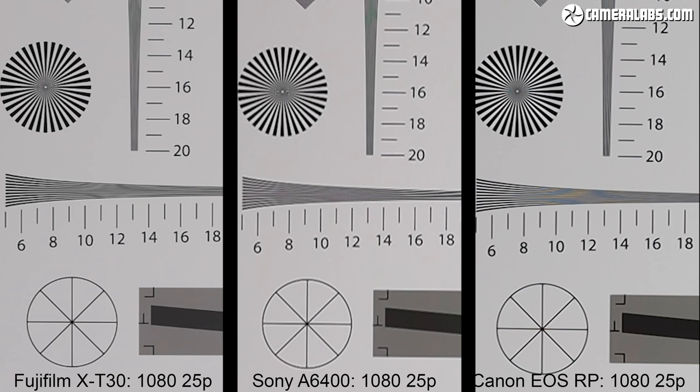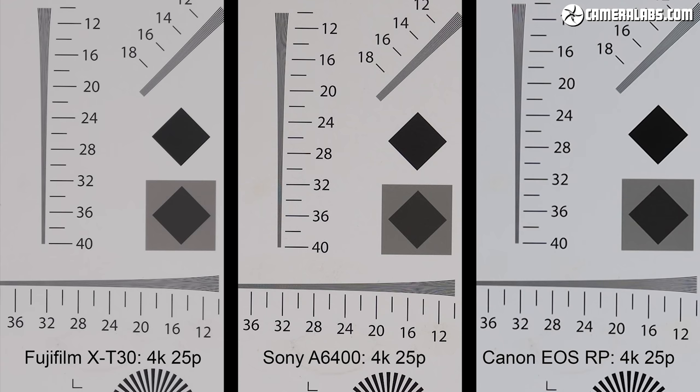Comparing movie resolution to rivals: in 1080p with the Fujifilm X-T30 on the left, Sony A6400 in the middle and Canon EOS RP on the right, all filming at 1080 25p, the X-T30 is out-resolving both of them. Switching to 4K at 25p, the Sony mostly catches up with the X-T30, but both are still ahead of the EOS RP, which falls behind even though it has a larger full-frame sensor. Remember the RP incurs a big crop when filming 4K while also reverting to a less confident autofocus system, so don't assume a bigger sensor always wins.